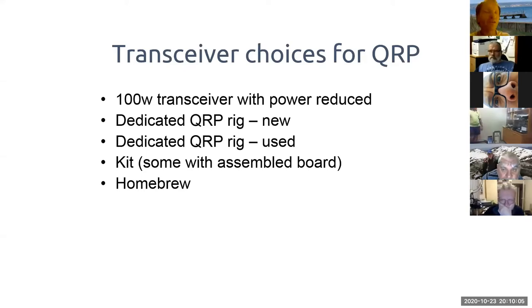A dedicated QRP rig is another option — you can buy new or on the second-hand market, and with new rigs coming out people may be selling off older ones. There are also kits: some require you to solder all parts, others have surface-mount parts pre-soldered so it's just through-hole components, and some are 90% assembled with just a few wiring connections needed. There's also homebrew building from scratch.